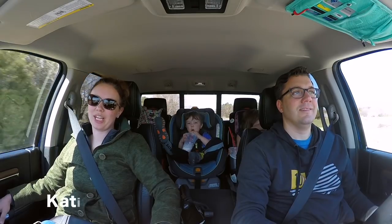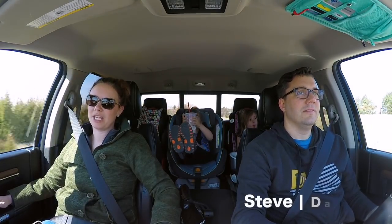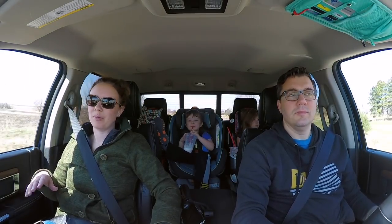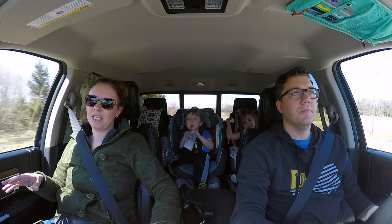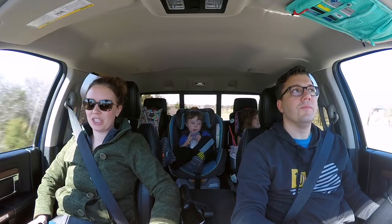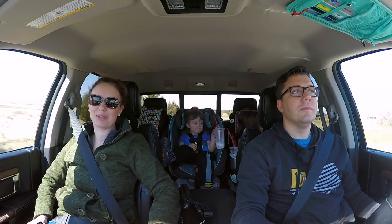We are headed out to pick up our camper from storage. We are going to go on a camping trip next weekend, a little over a week from now. We'll be leaving a week from now. But we wanted to go pick up the camper and kind of get it cleaned out from the winter, get it reorganized. The last time we went camping at the end of last year, we kind of just threw everything back in there, didn't really care where it was going. We're going to go get it up to par for our weekend trips.